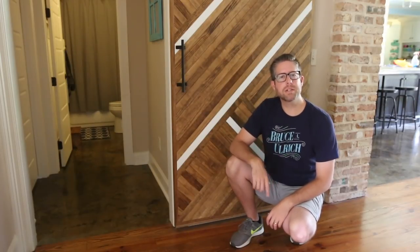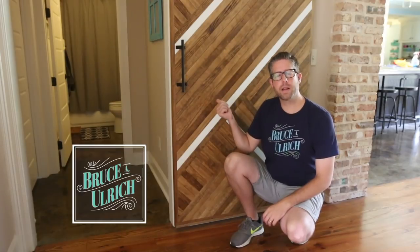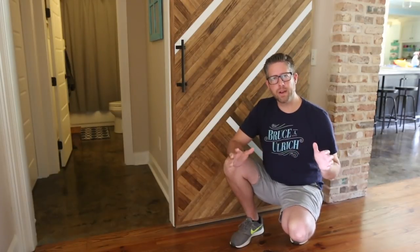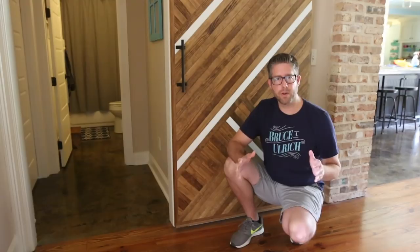What's going on everybody? I'm Bruce Ulrich. Welcome back. In today's video I'm going to show you how I made this sliding barn door with a modern twist. If you're wondering why my intro looks a little bit different, it's because I'm basically stealing Johnny Brooks' intro from Crafted Workshop.